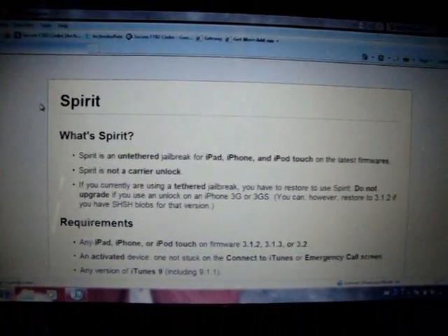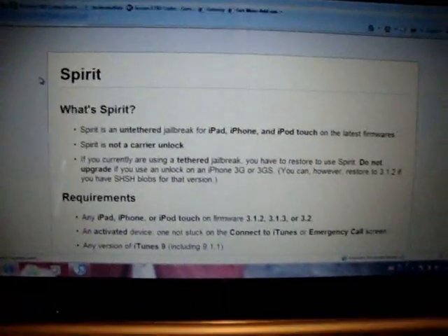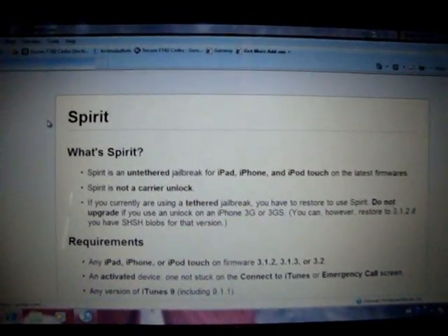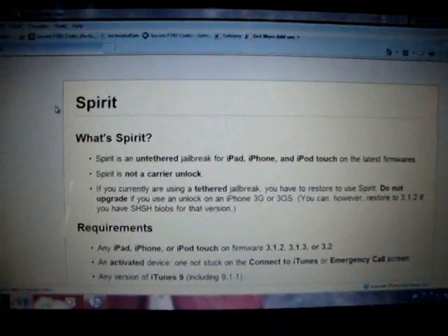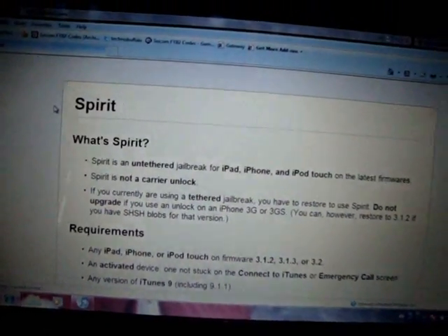So every iPad that's out, you can do this jailbreak. But this is important guys — this is just a jailbreak, so it is not an unlock. So if you are looking for an unlock, do not do this jailbreak. But for everyone else, this is a great jailbreak for 3.1.2, 3.1.3, and 3.2 firmware.